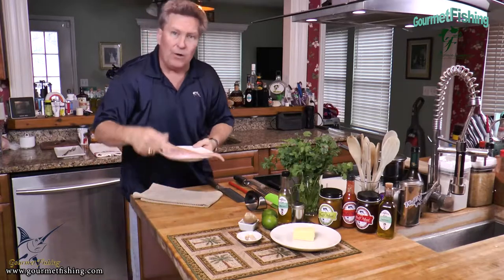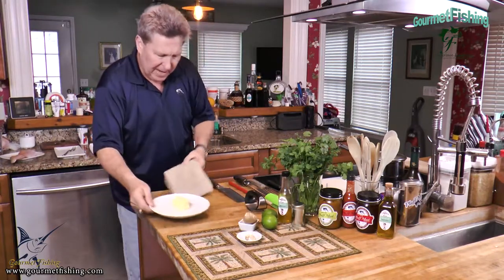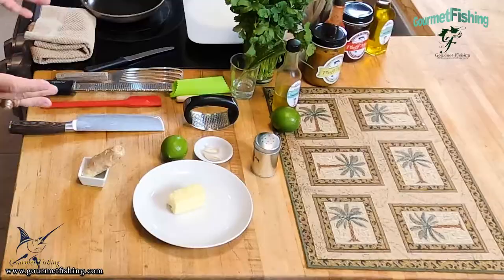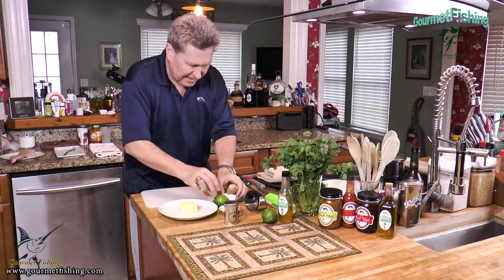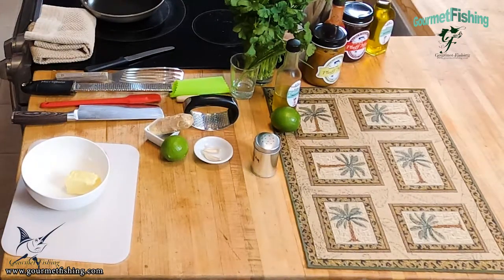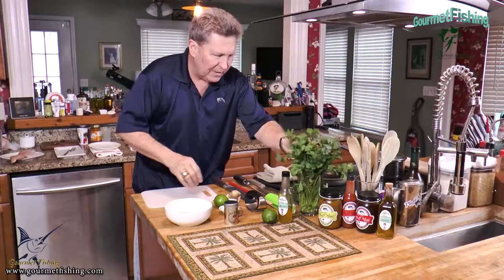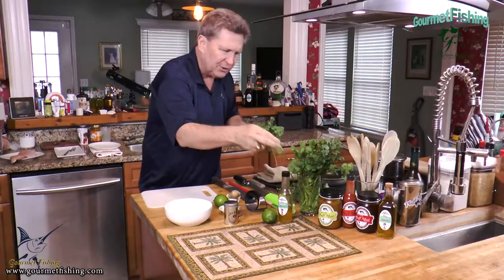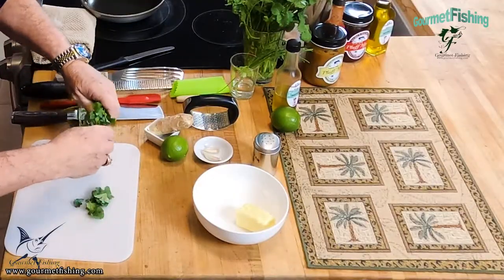Our first thing is to make our compound butter. I'm going to move our snapper out of the way and come over with our butter and other ingredients here. I love these recipes, they're so simple. We're going to come in and grab some of our cilantro - we'll probably need about a tablespoon, tablespoon and a half of minced chopped cilantro leaves.